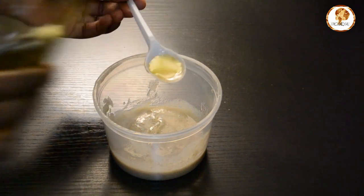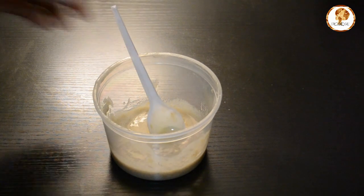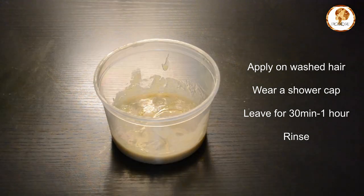Then we're going to add olive oil to our mixture — I just used one tablespoon, and it's also a great conditioner for your hair. Leave this on your hair for 30 minutes to an hour under a shower cap, then wash off.